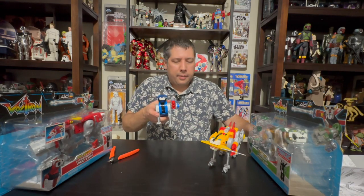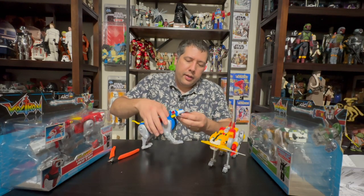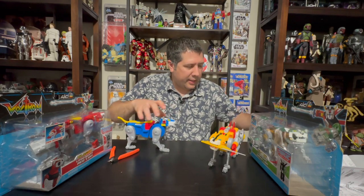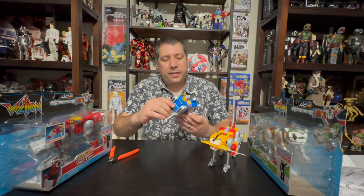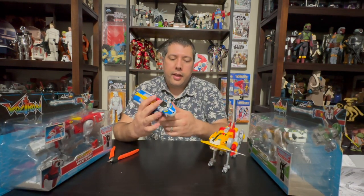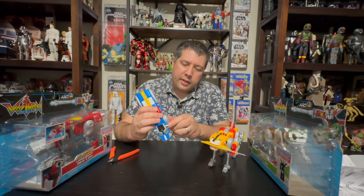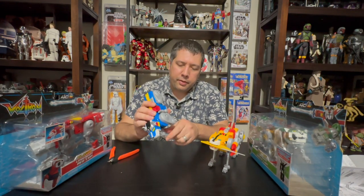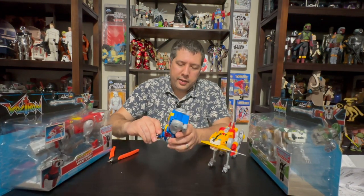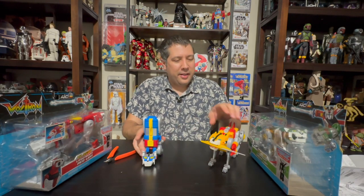Now we're going to pop the accessories off and put these into Voltron mode, along with the yellow lion. We have our blue lion — a lot easier to take these out. This goes like this, this tail folds up. Although the instructions say to do it around the front, I find it's better to fold the feet back this way because it gives you an extra point of contact to help balance the figure. It's kind of counter to the instructions, but the way Voltron works is however you get him to stand.